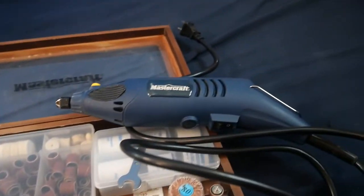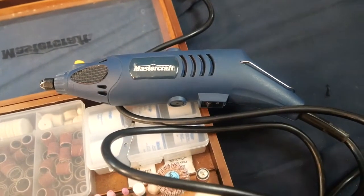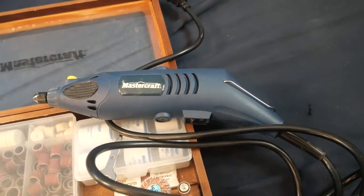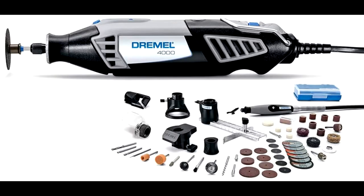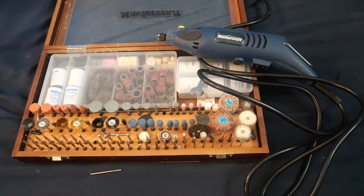You'll need one of these rotary tools. You won't need the Mastercraft brand if you're in Canada — that's the cheapest way to go. They are louder than Dremels and vibrate a little bit more because they're just not as good as a Dremel brand rotary tool. But the cheap stuff can get the job done.